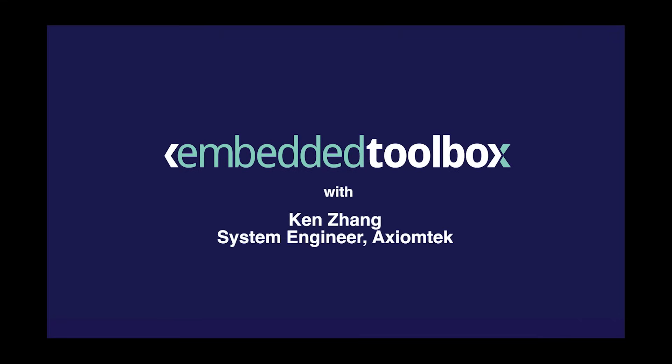That's one module I want to highlight, which is the one that we have with identical pinout definition as the Raspberry Pi pin headers. Hello friends, welcome to an unconventional episode of Embedded Toolbox. I'm Ken Briota, your editor-in-chief at Embedded Computing Design.